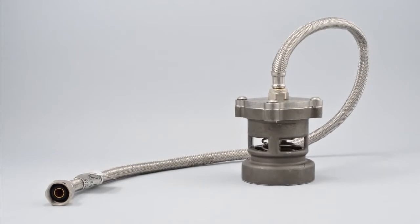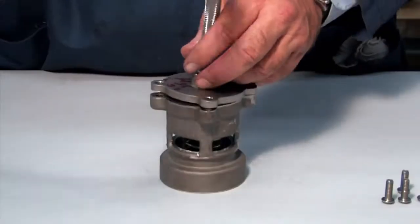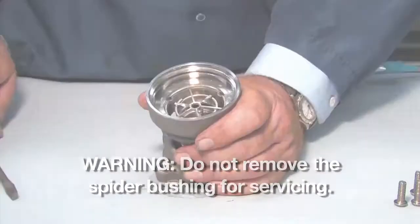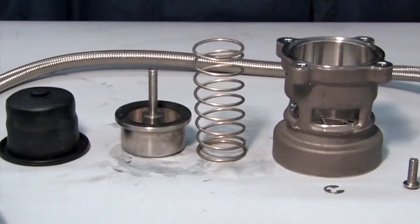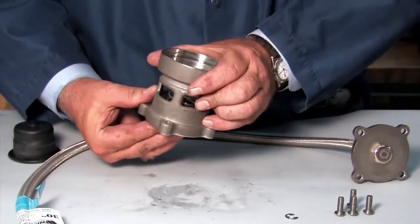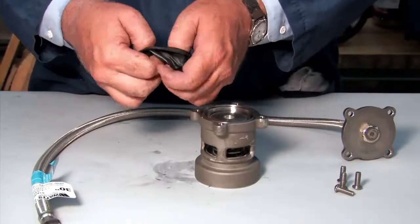To open and inspect the relief valve, first disconnect the four screws holding the cover plate in place. Disconnect the e-clip and remove the piston and spring from the housing. Inspect each check component for cuts, nicks, or debris. Clean or replace any damaged parts as necessary. After inspection, replace the spring and piston in the valve body, connecting them with the e-clip. Refold the diaphragm to fit properly around the piston and replace the cover plate.